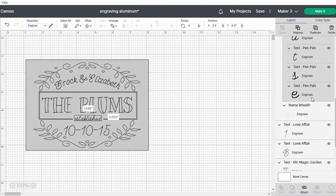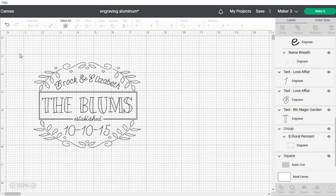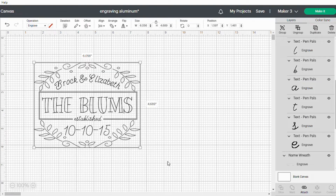Now we want the whole design to stay together so we need to attach it, but I don't want this template here. So I'm going to hide that, select the whole design and click on attach.